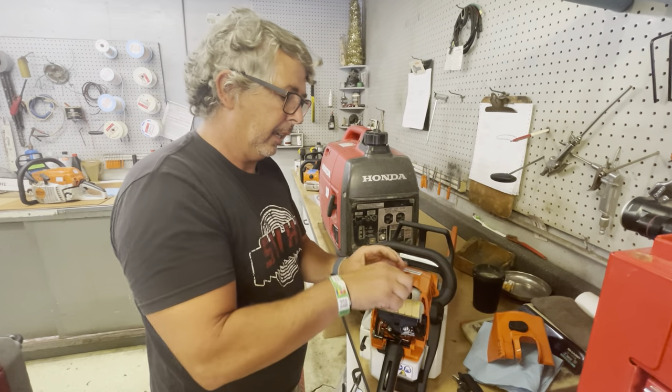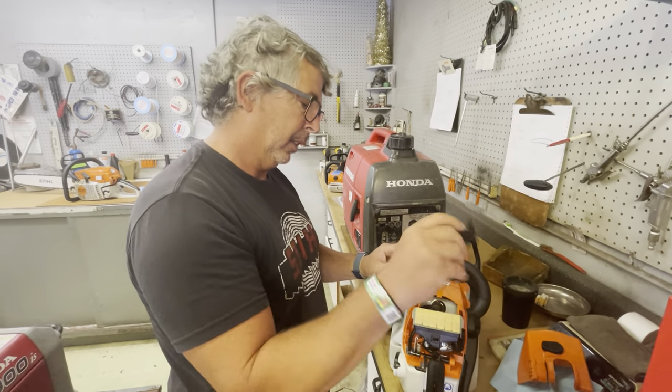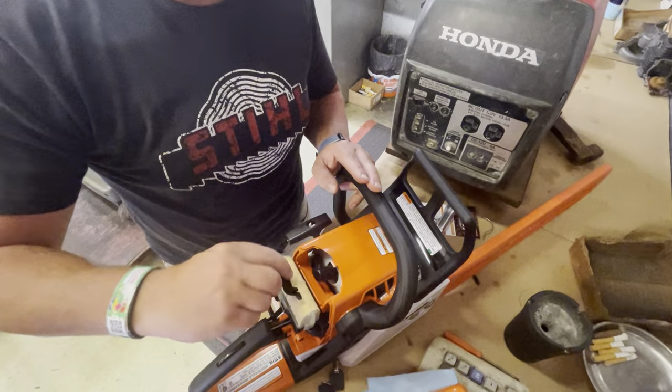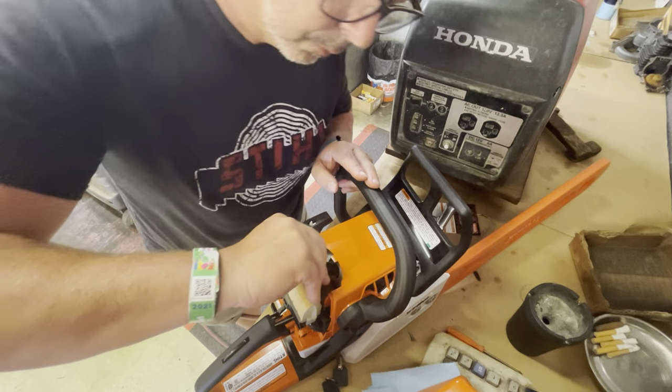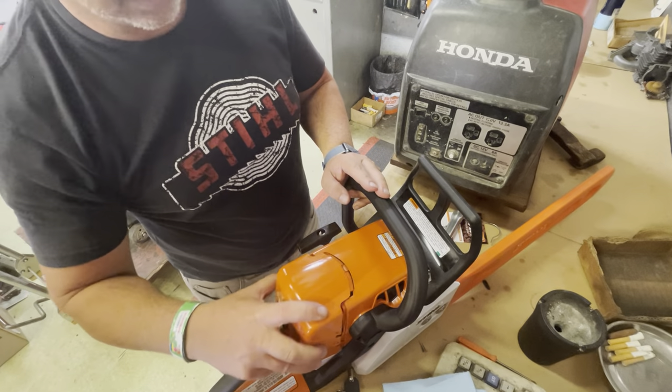Make sure that's nice and tight. Put this back in. Don't forget this air restrictor, like so. And just stick the cover back on.